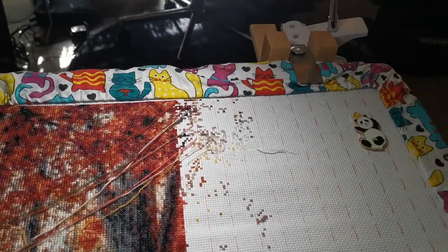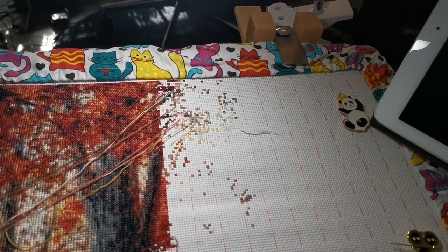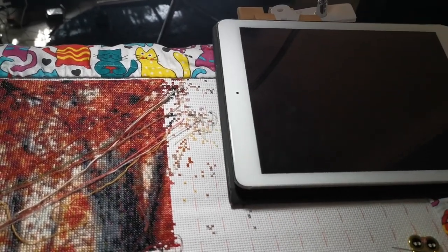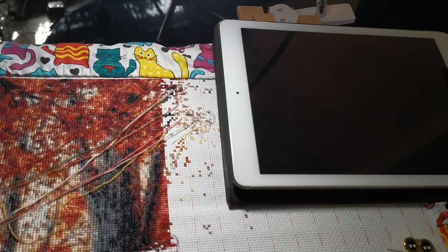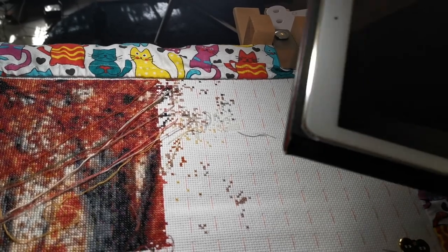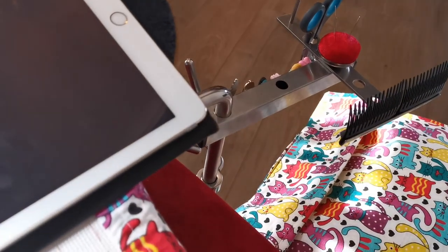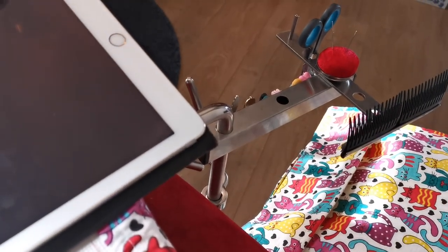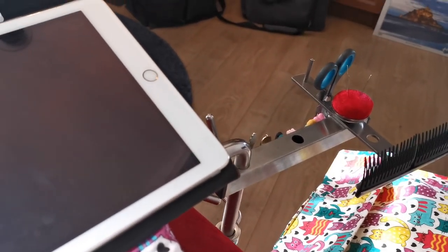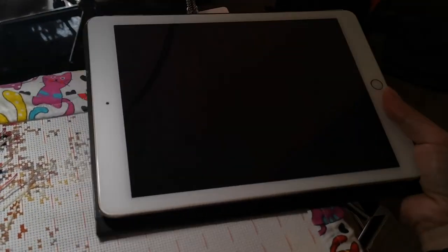Originally I had the needle minder there because the needles were there, but once I started using that area as my iPad location, getting access to the needle underneath the iPad became a bit of a nuisance. So I started putting my needles on the needle minder instead — I left it empty for quite a while until I noticed this problem, then started using it and it's working all right.